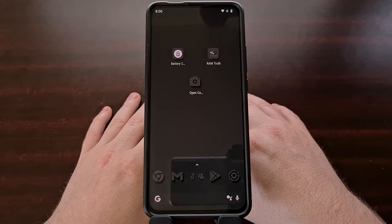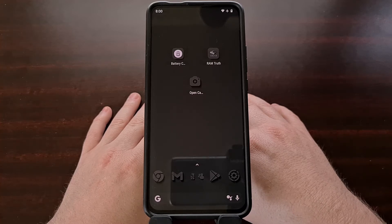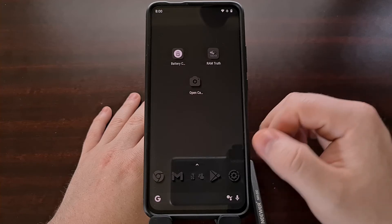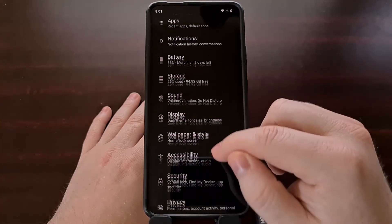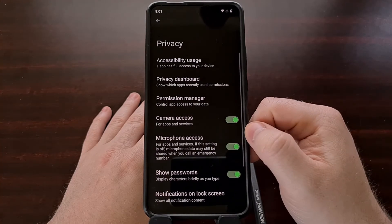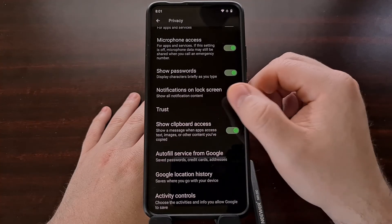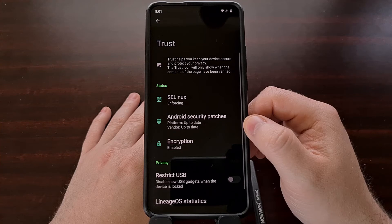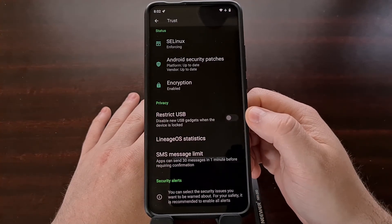LineageOS now has a new feature built into its Trust security platform that will always disable USB gadgets when the screen is locked. We can find this new feature by opening up the Settings application, scrolling down a little bit, tapping the Privacy option, and from there you're going to see the Trust section for LineageOS.